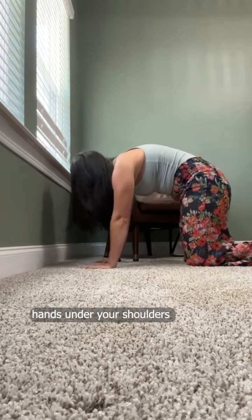Now the next one is a cat cow. Hands under your shoulders, knees under your hips. As you inhale, extend your tailbone and your chest. Exhale, round through your spine.